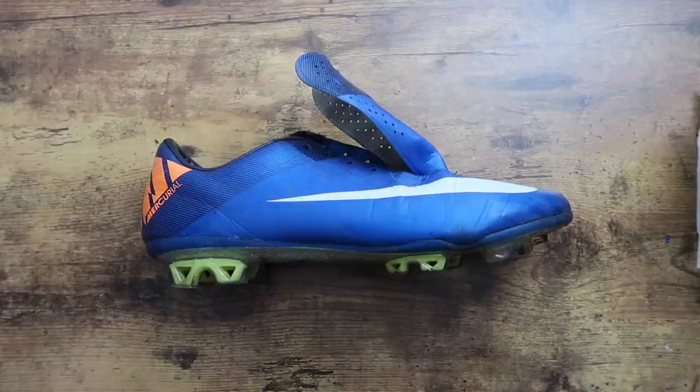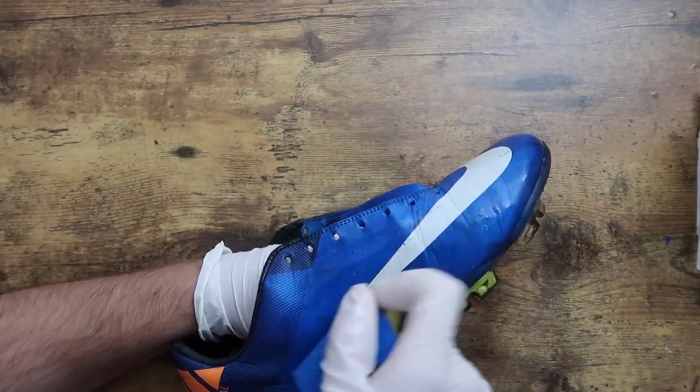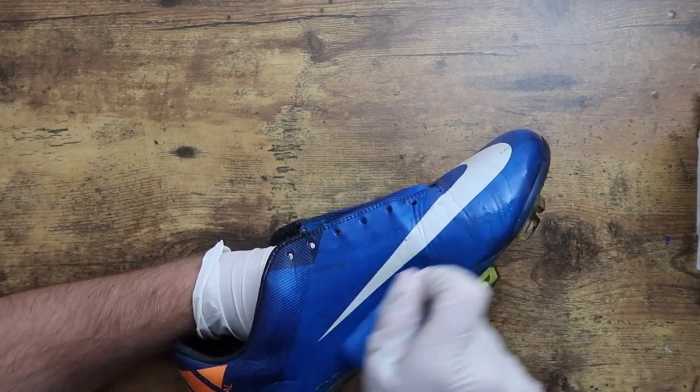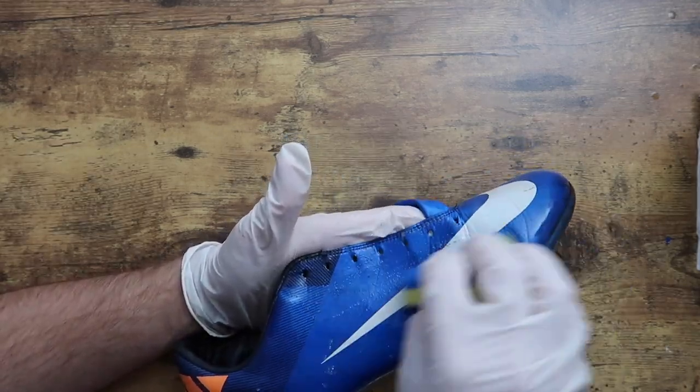After the first pass, the cleats will usually be cleaned, but since these are so old and beat, I decided to give it another scrub, this time with my sponge. This will help get rid of the tough, deeper stains and scuffs, which are more prominent on leather boots.